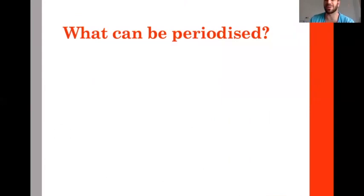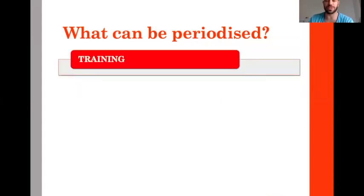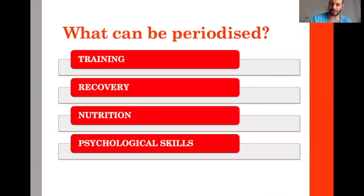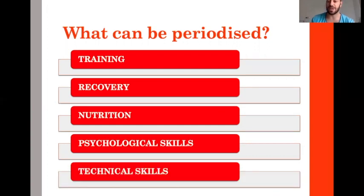How do we periodize? What can be periodized? We often talk about periodization for training, but you can also periodize recovery, nutrition, psychological skills, and technical skills. If you do it well, you periodize everything together so that it makes sense and is aligned with your goals.